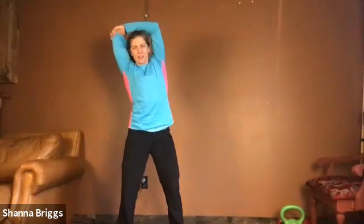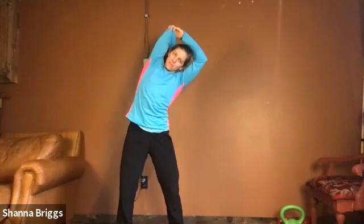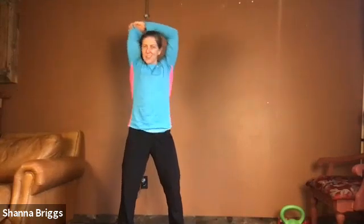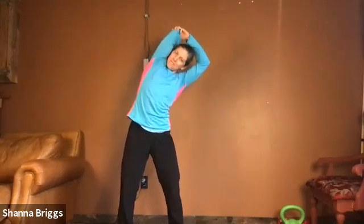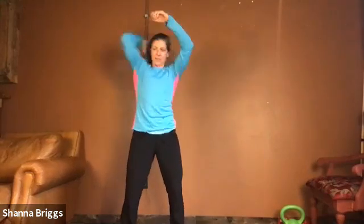Very nice — back to neutral and a nice smooth shift. Same thing on that opposite arm: straight up. Remember, don't let those ribs lift up, keep the chest down, bend the elbow, chin in, grab that elbow, and bend to the side.